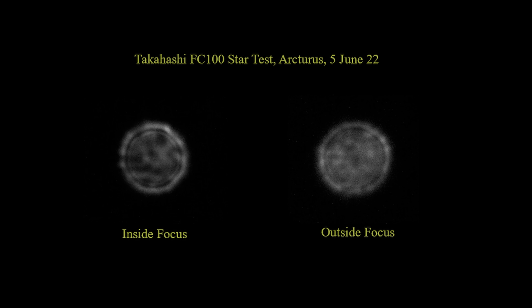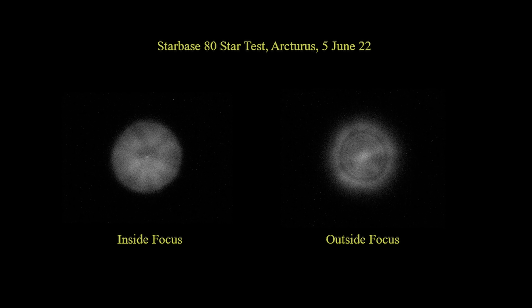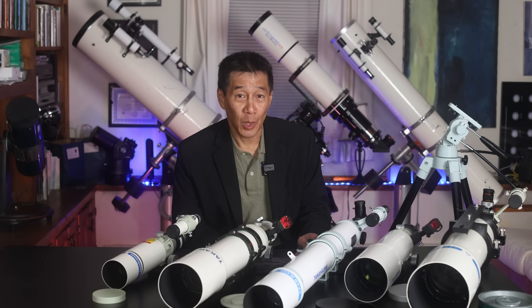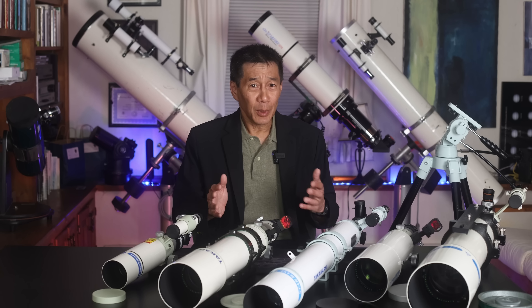You take a star image, defocus it forwards and backwards — inside and outside of focus — and compare the bullseye pattern. I want to issue a caution: this is a very sensitive test, and what shows up on the star test usually doesn't show up in visual observing unless there's a really egregious problem. Here is the Takahashi FC-100 — the bullseye patterns are relatively similar inside and outside of focus, which is considered very good. Now, the Starbase 80 gives us a little more to talk about. There's a nice bullseye pattern outside of focus, but inside of focus it becomes a bit of a mush. Again, this is a very sensitive test and it rarely shows up in regular visual observing. Don't be one of those astronomers who spends more time looking at star images out of focus as opposed to in focus — this will start to drive you mad.